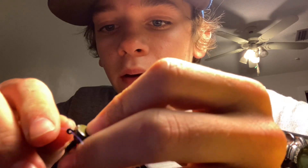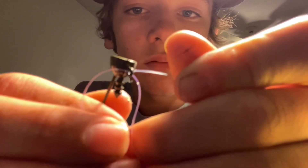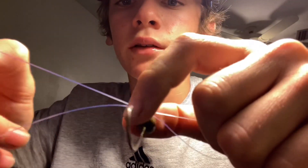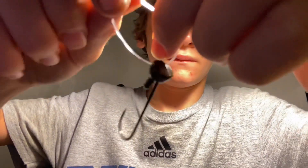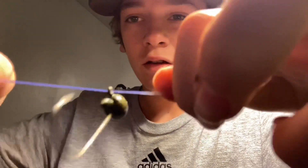All right guys, one more time. Go through okay, it should be like this and you get through again. And then you're having a loop like this, okay, and then you're gonna loop it over and then go through with the loop.